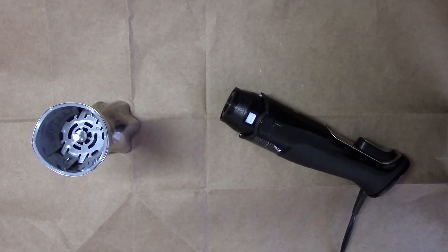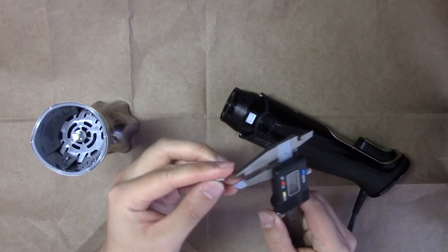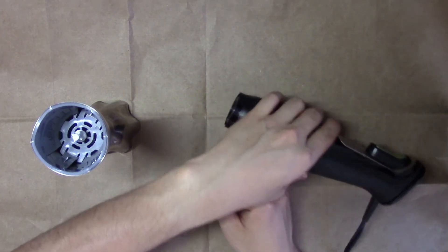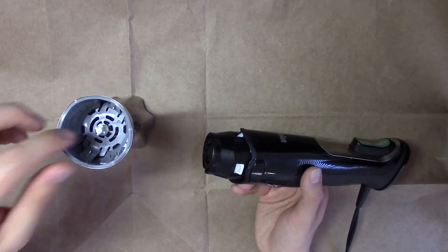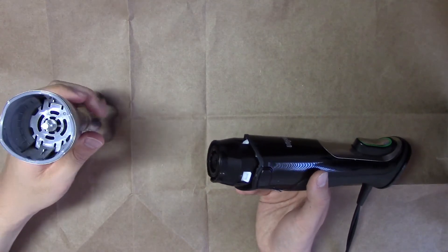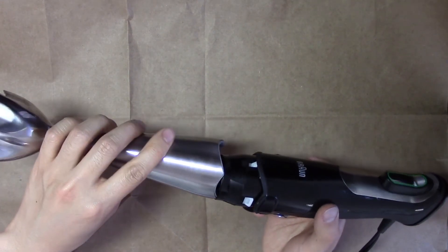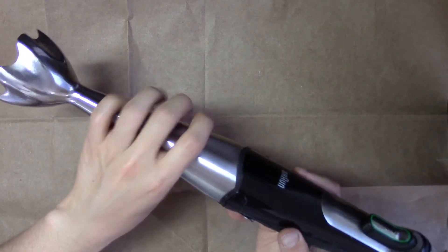What I did was just use a caliper and measured the various dimensions and printed it out. Using Onshape, I was able to slowly hone all the measurements, all the dimensions, until it fit exactly the way it should — quite tight on this side, so that when you pull it out it remains in the attachment, and loose on this side so that it will come out.